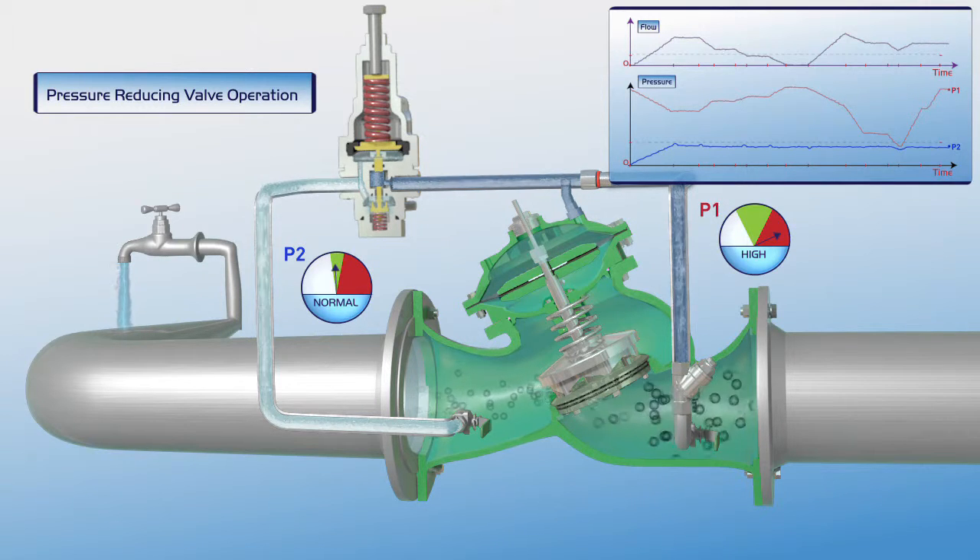As illustrated in this film, the Bermad pressure reducing control valve reduces higher upstream pressure to lower constant downstream pressure, regardless of fluctuating demand or variations in upstream pressure conditions.